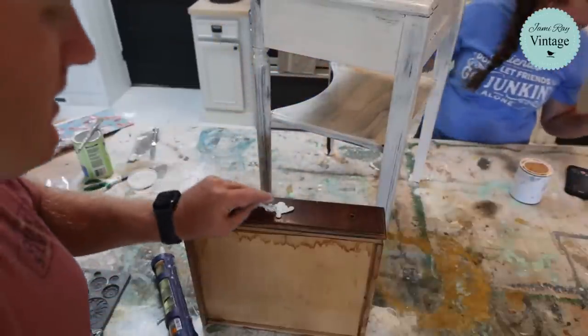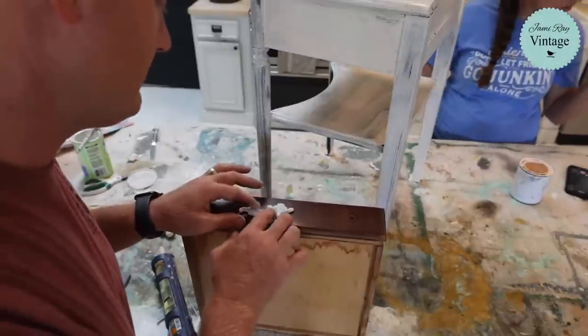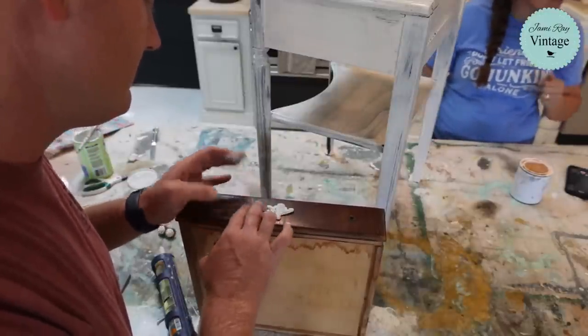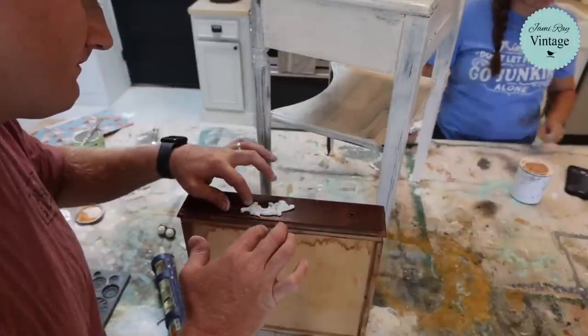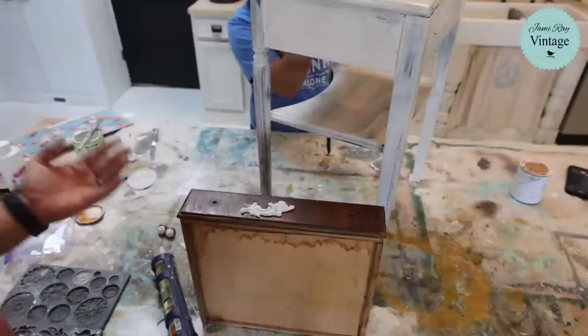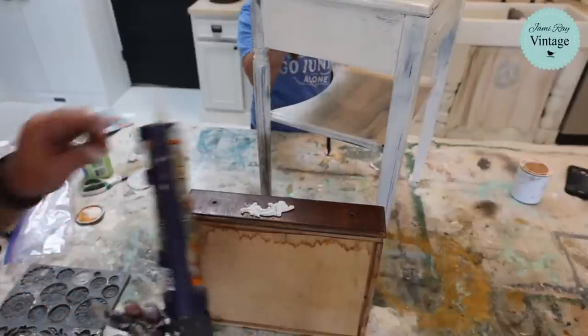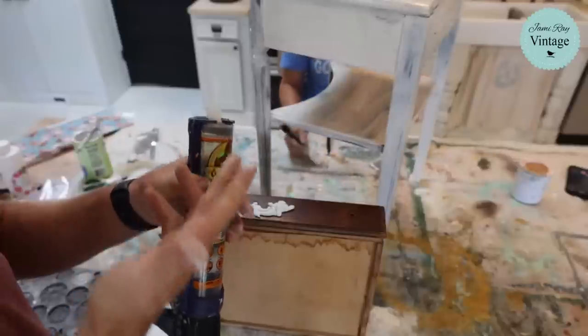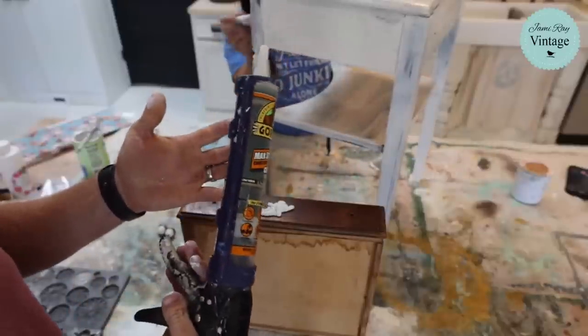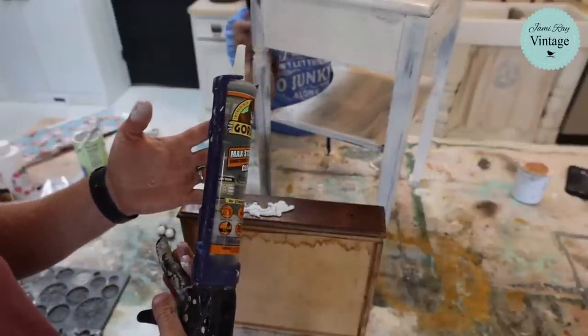Somebody asked: my husband thinks it's a waste to purchase the Gorilla in the big tubes — does it dry out in the tube? It really depends on how much you're using it. Sometimes it dries out in the nozzle and we had to cut it like you just saw, but for the most part we use a tube of this up before it dries out or has any issues.